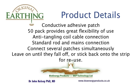Earthing patches are conductive and adhesive. They adhere just like EKG and EEG patches. They come in a pack of 50, providing flexibility of use at various times and are great for travel to deal with specific issues. The coil provided with them is anti-tangling and they can connect either to the earthing rod or a mains system.